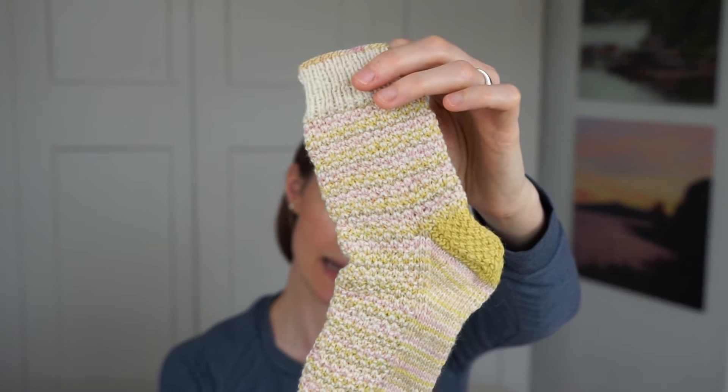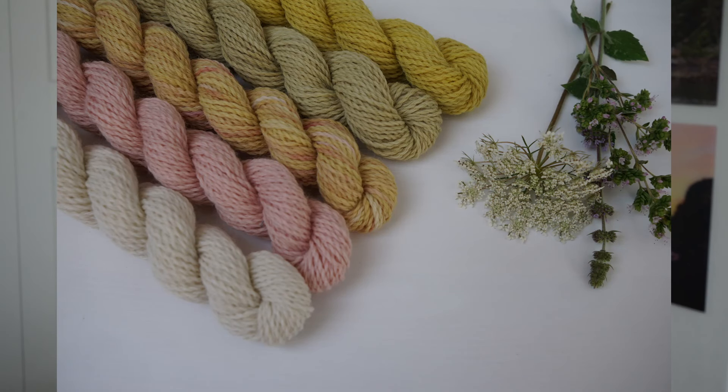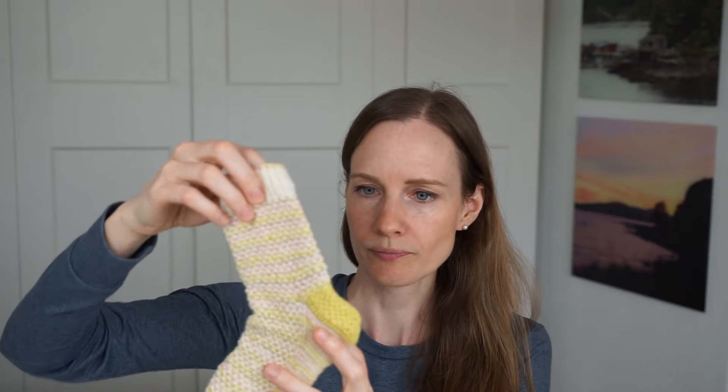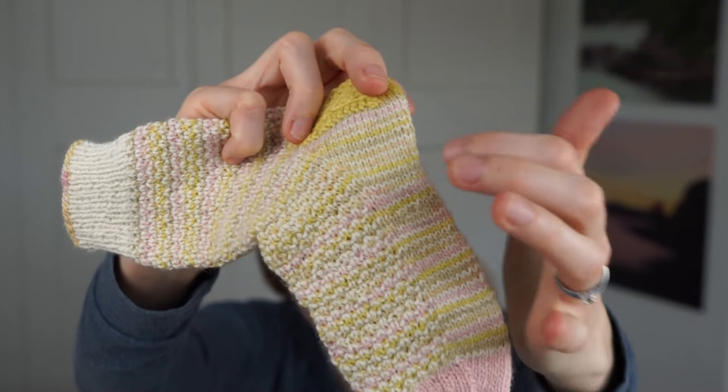It looks stunning when you use a solid main color along with a colorful yarn like a speckled or variegated yarn, or even some mini skeins like I did here. I made this pair for my daughter using my own hand-dyed Lustre Sock Decay yarn, from a mini skein set called Monet's Irises, combined with the undyed cream colorway called Snow. I used one mini skein for the heel flap and gusset and one for the toe, then alternated between colorways for the stripes.